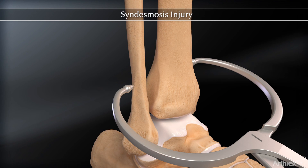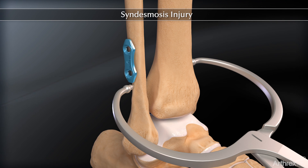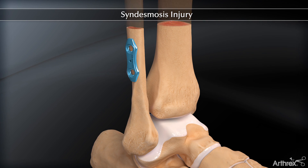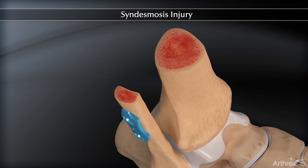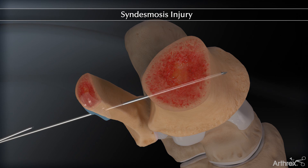A syndesmotic clamp can be used for reduction. A low-profile two-hole syndesmosis plate is inserted along the lateral fibula. Insert the K wire through the distal hole aiming 30 degrees anterior on the medial tibia.